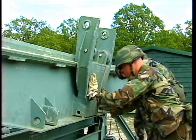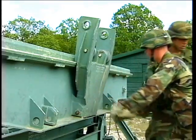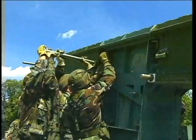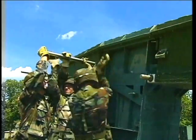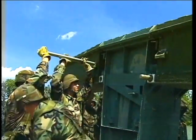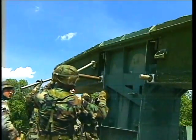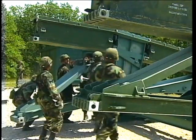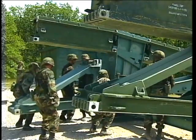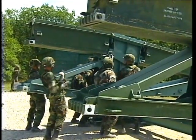Using the launching nose pin, connect the launching nose roller to the bank seat beam. Begin constructing the first bay of the bridge by adding the bay one top panels. Secure them with a headless pin. Secure the bay one bottom panels. Do the same for the top and bottom panels of bays two and three.